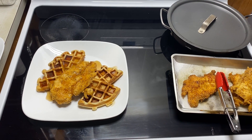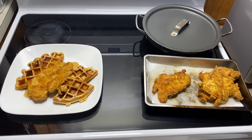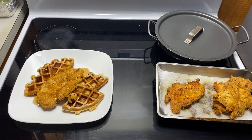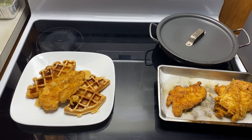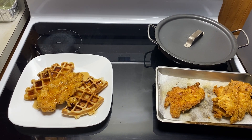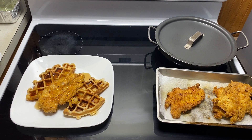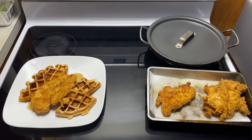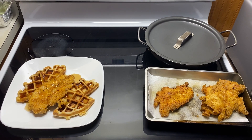And there it is — the first meal in the Off-Grid Gourmet Series: Chicken and Waffles, brought to you by Self-Made Homestead. If you like this video, mash that subscribe button, and like and share the video so we can get the word out. People are going to need to know how to do this in the absence of utilities like electric, with rolling blackouts looming and all these other things happening. You've got to stay ready for you and your family. This is Mike and the Boss signing off from Self-Made Homestead. Peace.